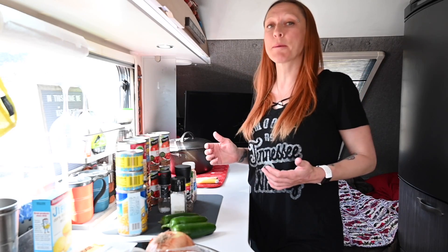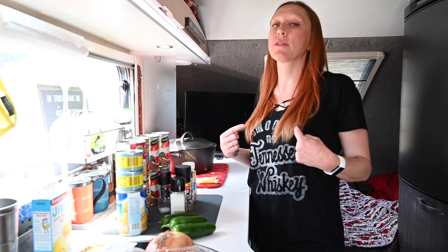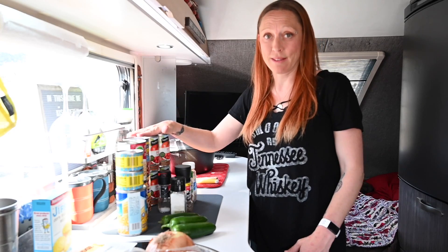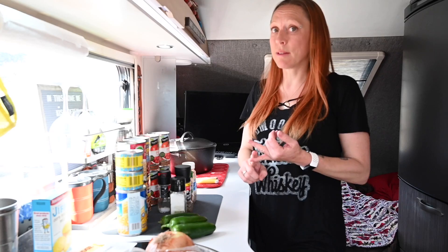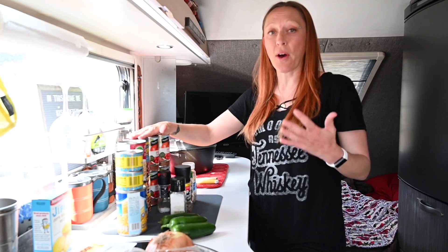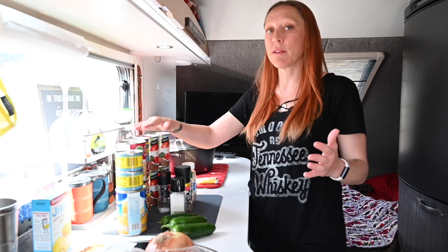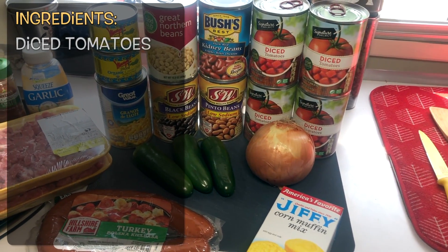Hey everyone, finally today's the day we get to make a campfire classic and one of my favorites: chili. I'm going to be honest, a lot of the ingredients I use are from cans — that's because I'm a practical cooker. You can do your tomatoes and beans from scratch, absolutely, but we're camping so we like to keep canned beans and tomatoes on hand so that anytime we want to make chili, all we have to do is buy meat and we're good to go.